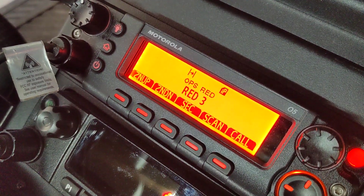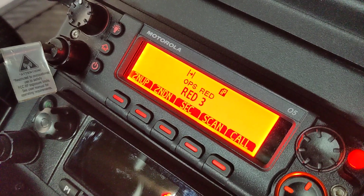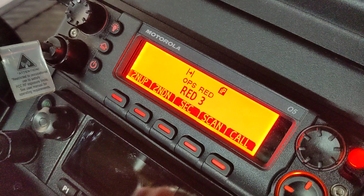Hey YouTube, X-Ray 311 Spartan here. I got a demonstration on that clear alert tone. A couple of you guys have asked exactly what that is, so I figured I would just do a quick video here and show you guys.